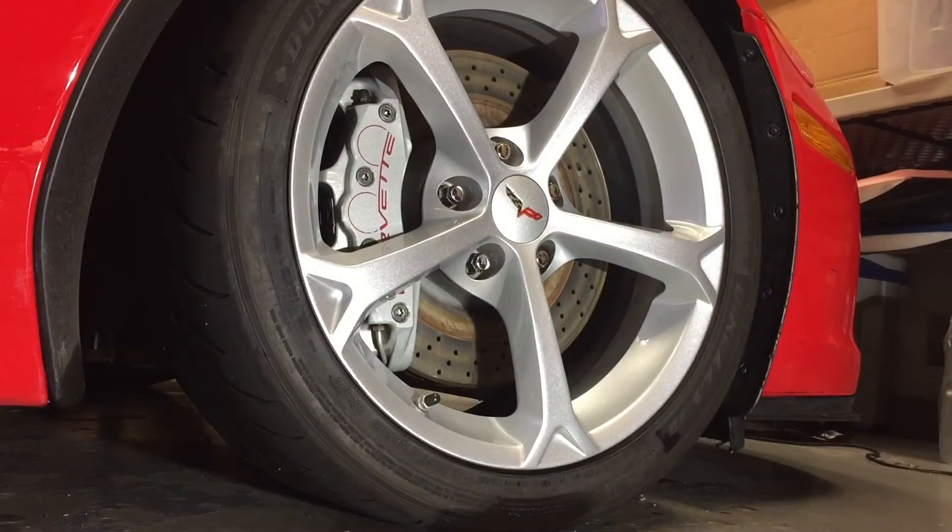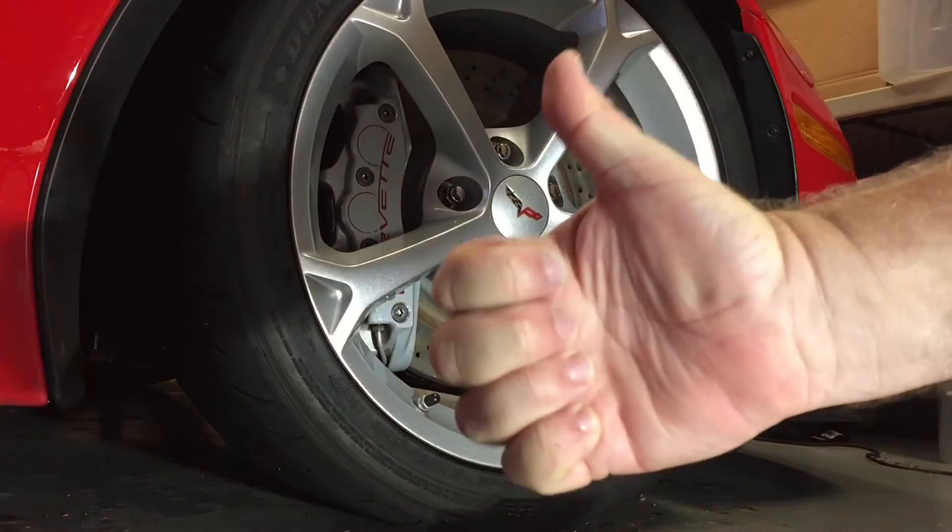I also used the product on my daily driver wheels and I think they came out great. No agitation. I did use a rag on them just to make them a little bit shinier and detail them a bit, but very little work to get all that brake dust off. I'm going to give this product a thumbs up.